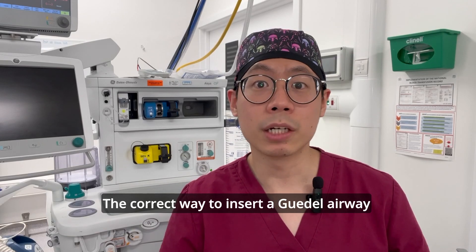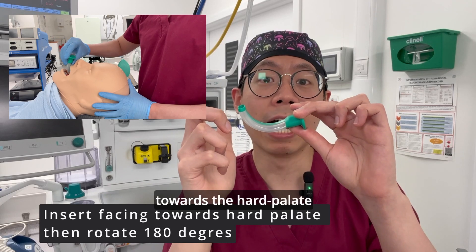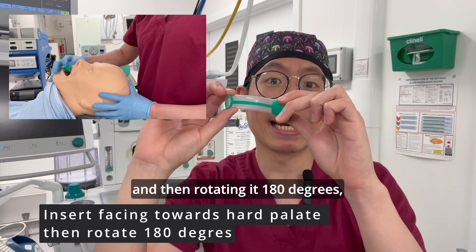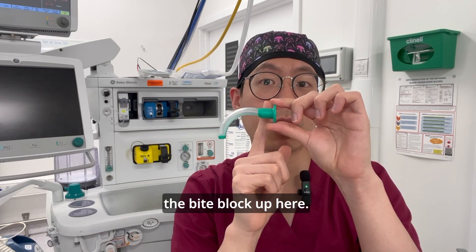The correct way to insert a Guedel airway is to first insert it into the mouth with the angle facing towards the hard palate, and then rotating it 180 degrees, advancing it in until the incisors reach the bite block up here.